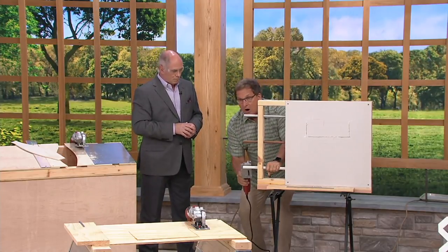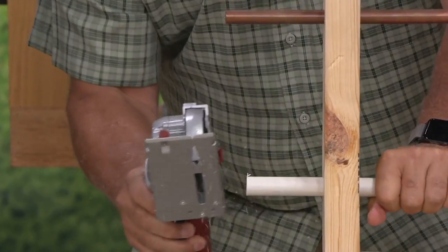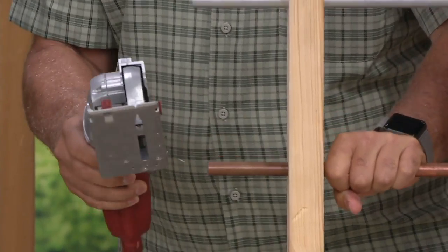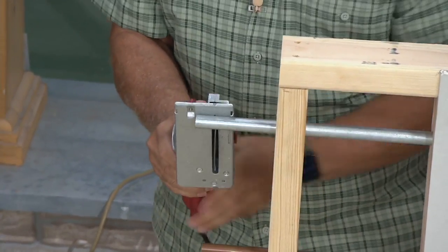I've got the tungsten carbide on, which is good for all kinds of pipes. Copper — a little tougher, right? Not for the Roto-Razor.